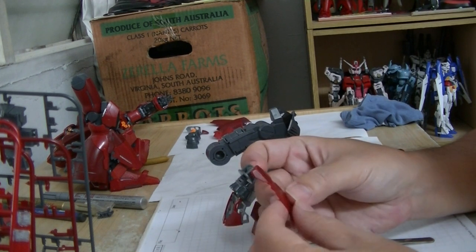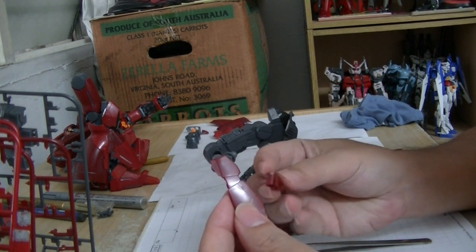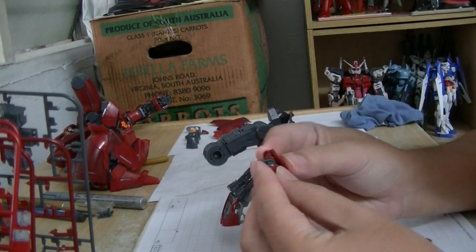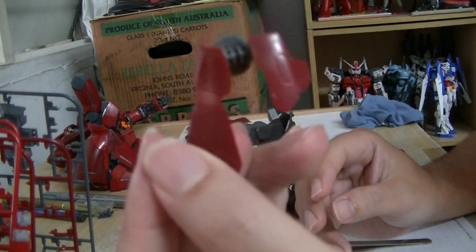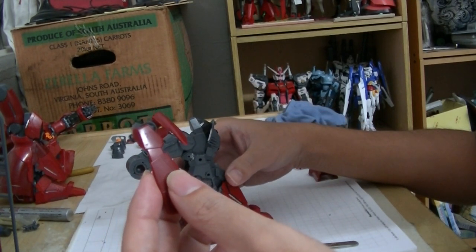I think it's this one here, and this one here. Dump them together, like so, and put it to the side.